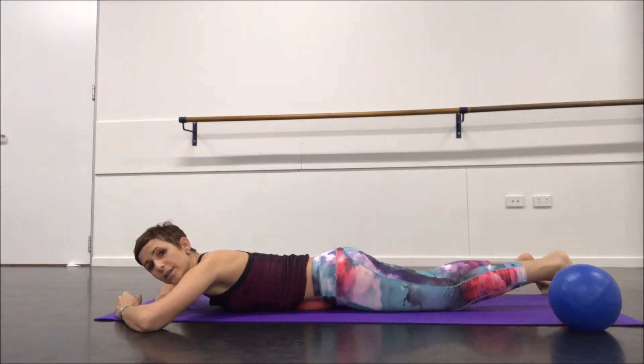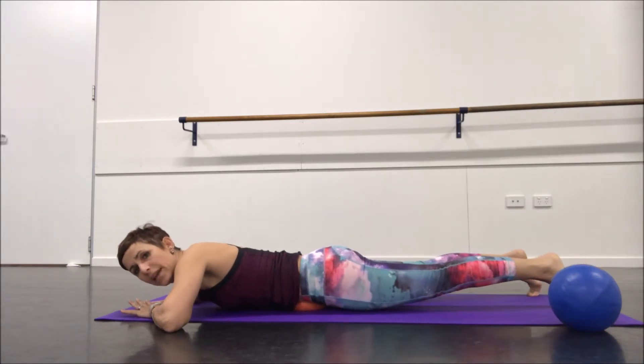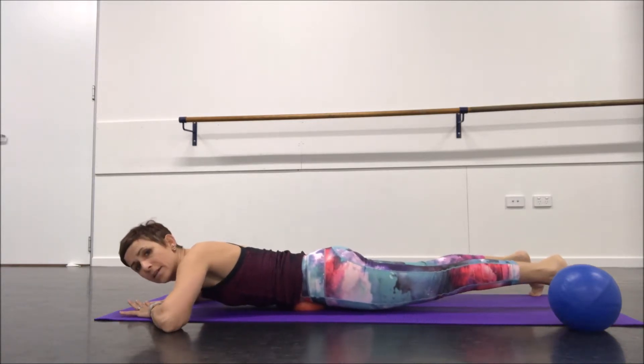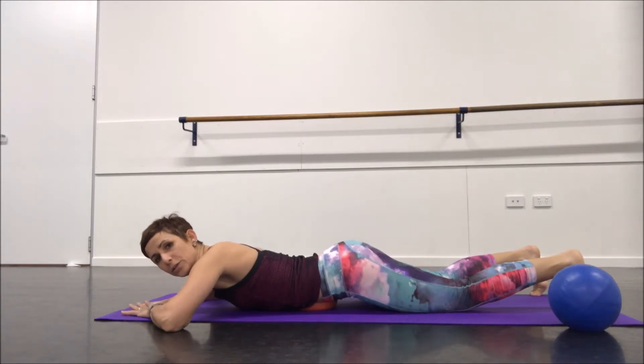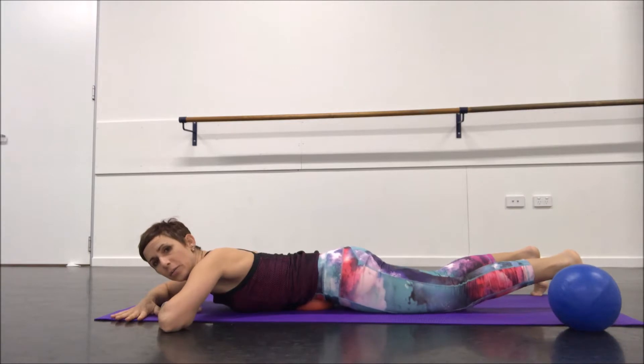Once we've done side to side, come forwards and back — rolling from the navel down to the pubic bone. Then hold the ball there and do some pelvic tilts, feeling the tissue dragging on the ball.